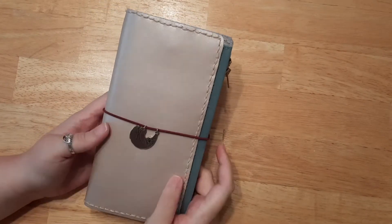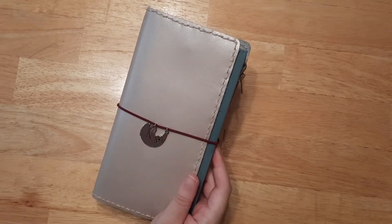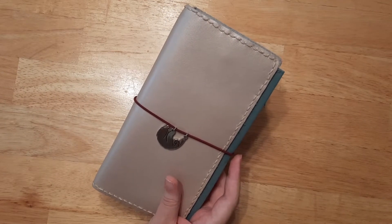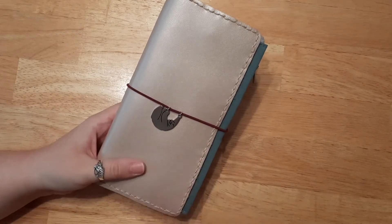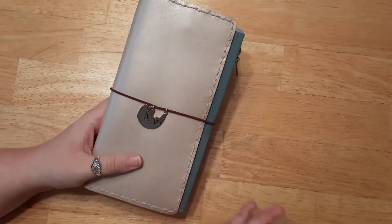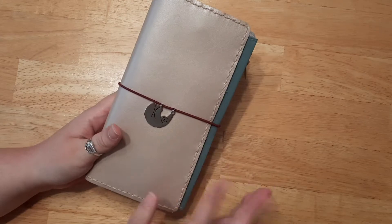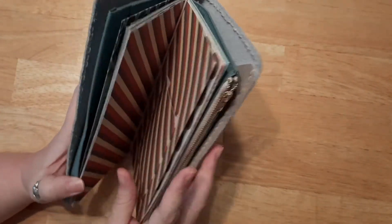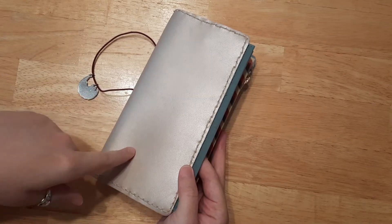Hello everybody, welcome back! If you're new here, I'm Katie, and today I believe is our fourth week in our Bible journaling in a journal series — rather than our Bible. So if you don't have a Bible, or if you're not comfortable journaling in your Bible yet, then these tutorials and fun weekly videos are going to be for you. For anybody really — I journal in my Bible a lot but I really wanted to try something new.